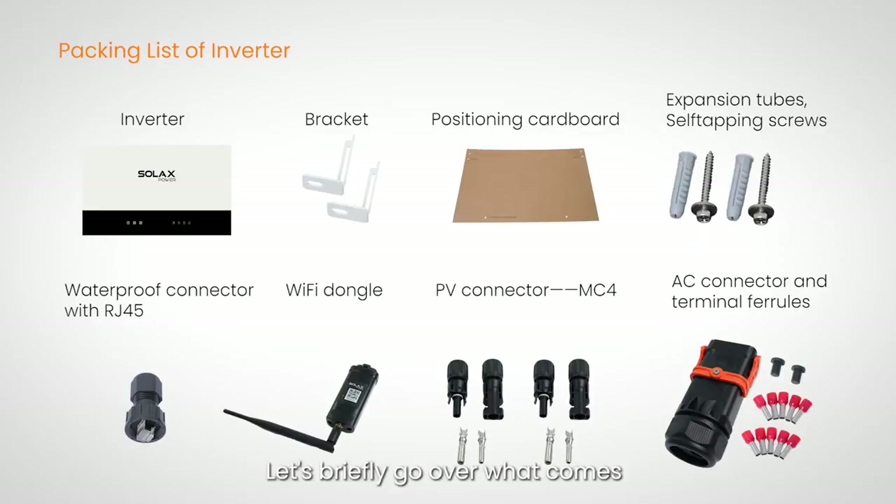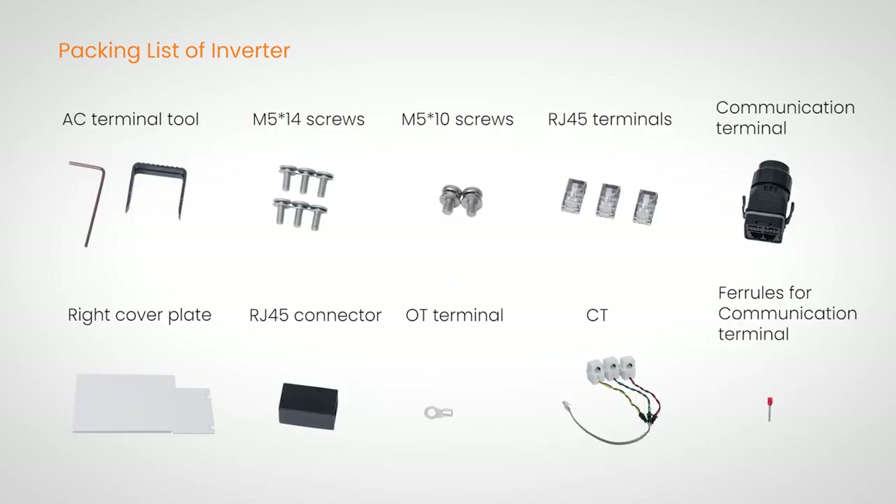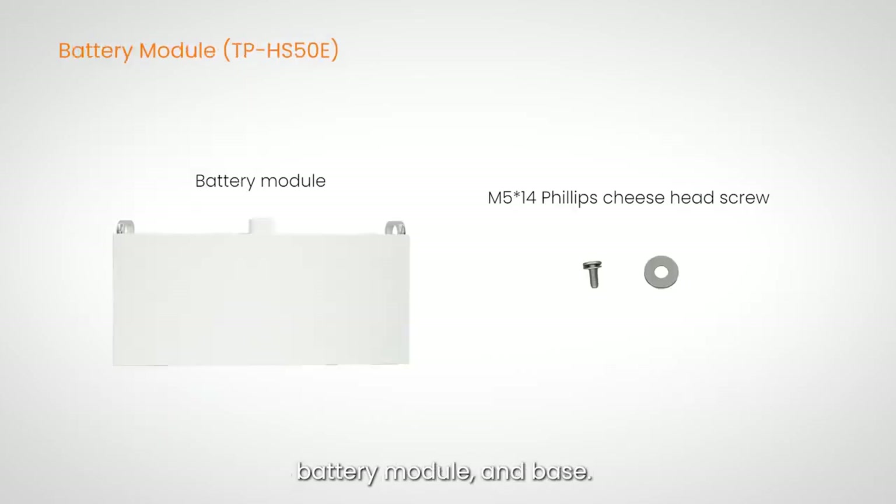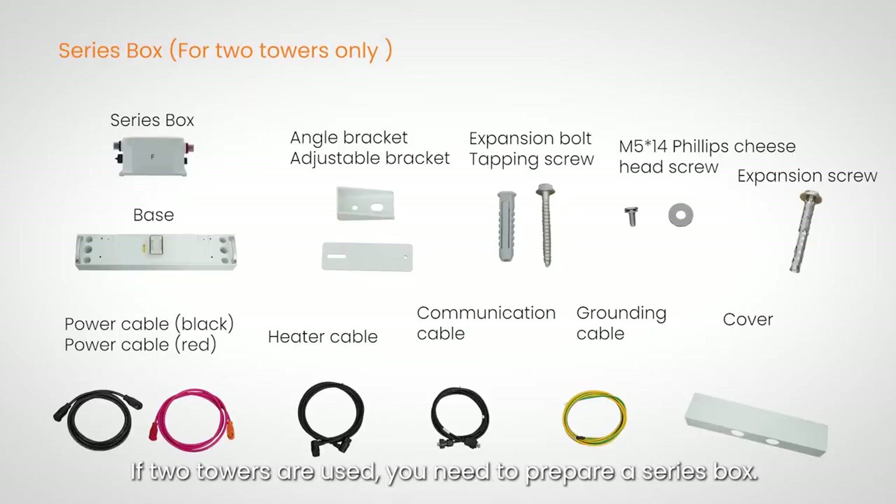Let's briefly go over what comes in the package of the Solax X3 IES system. The battery system consists of the BMS, battery module, and base. If two towers are used, you need to prepare a series box.